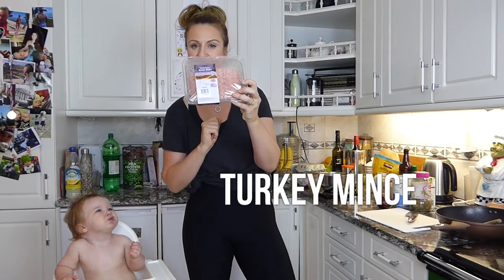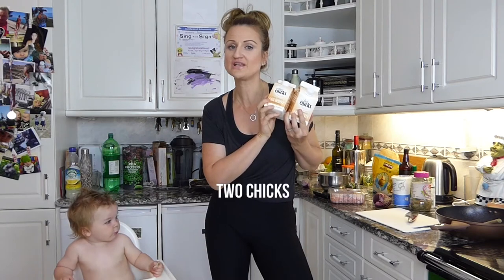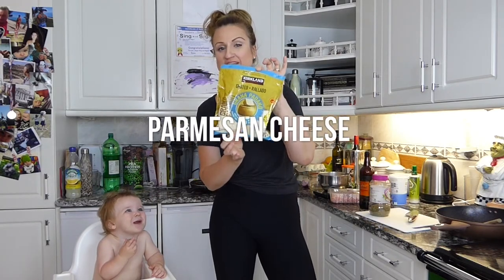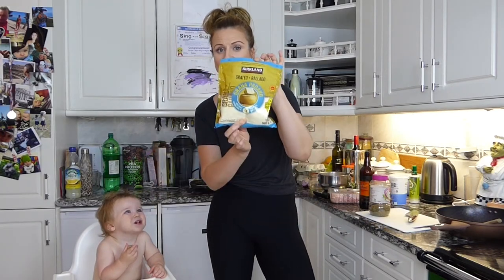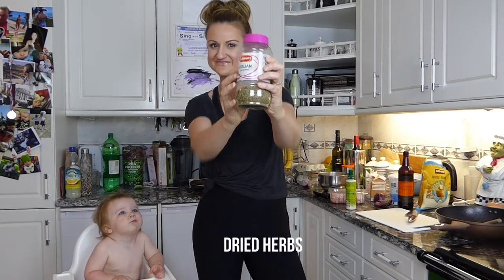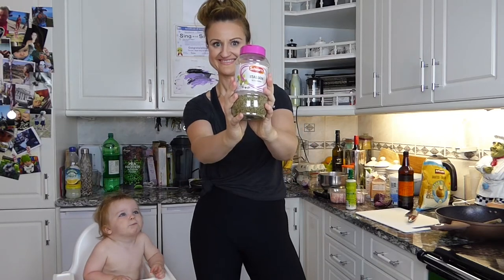Here's what you're going to need: 500 grams of turkey mince, one red onion, 200 grams of egg white - I use Two Chicks because it's easy, it's already done, I don't have to separate any eggs - 300 grams of low-fat cottage cheese, 500 grams of plain passata sauce, 60 grams of grated parmesan, some Fry Light, and Italian seasoning.